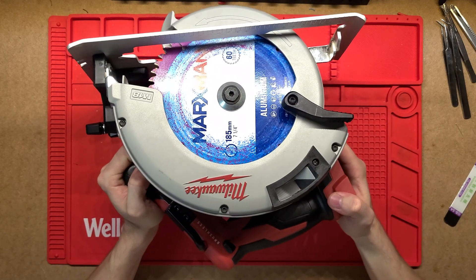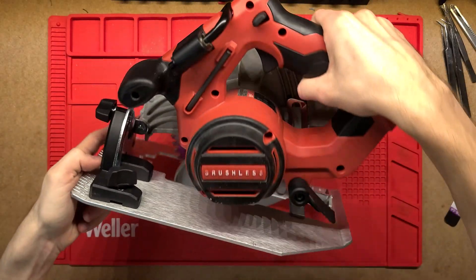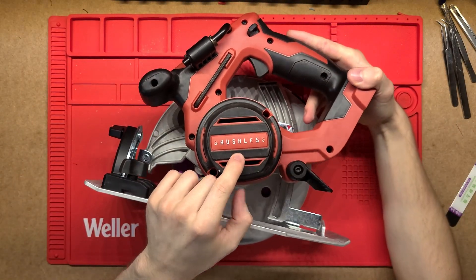G'day! Let's have a look at this Milwaukee circular saw. This is the brushless version, the fuel version, which just means it's got a brushless motor.